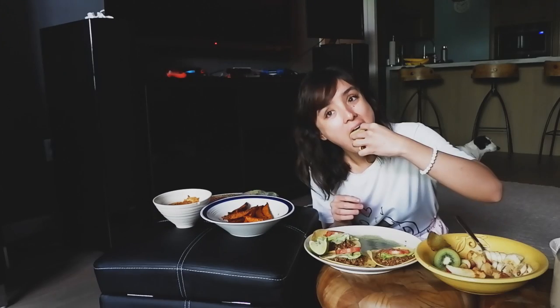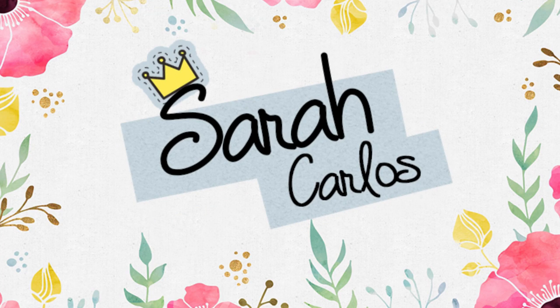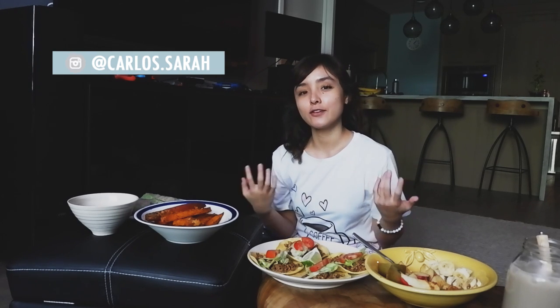Heya! It's Tara! And if you've been following me on my social media, specifically on Instagram, you would know that I am doing a mukbang challenge. Or a mukbang. I'm not even sure if I pronounced that right.